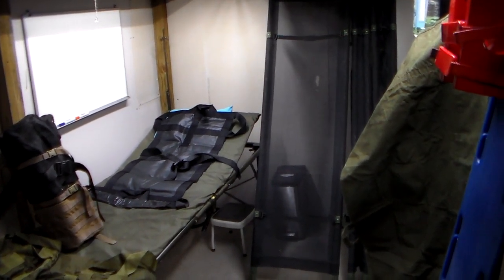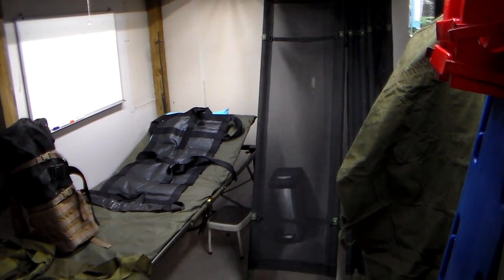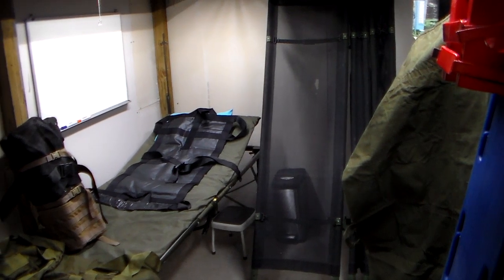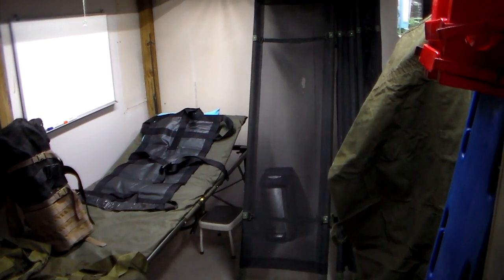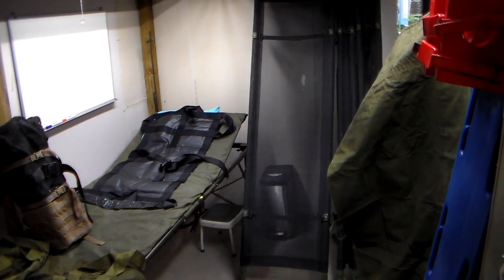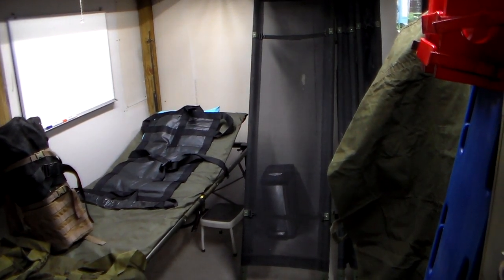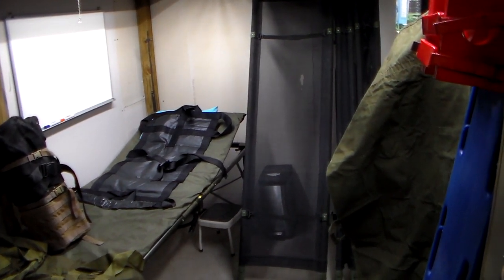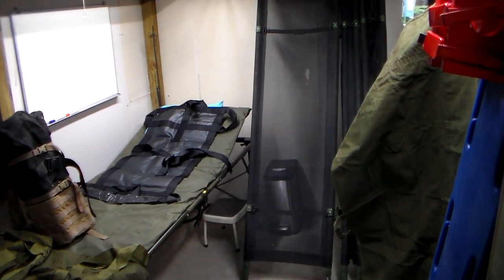Hey YouTube, this is Southern Pepper One. Last video we talked about setting up a medical clinic for your retreat, for your property, and that needs to be set up now just in case you get a serious injury, or it needs to be established for a SHTF event where you can't get a patient to the hospital. How are we going to get the injured or sick person from wherever they are to your clinic?